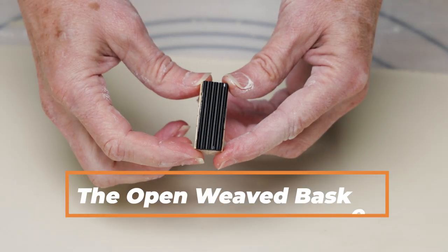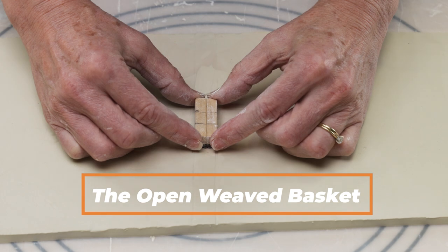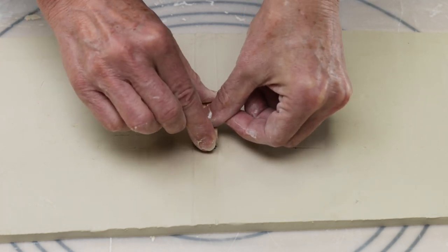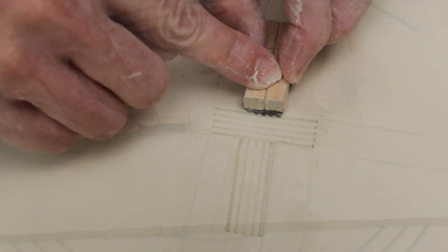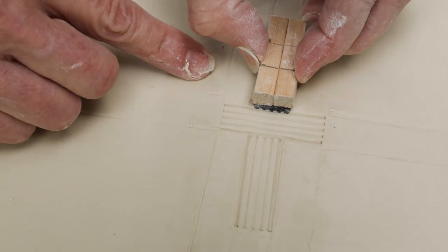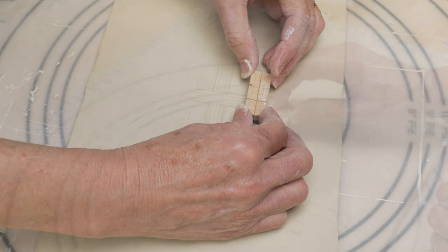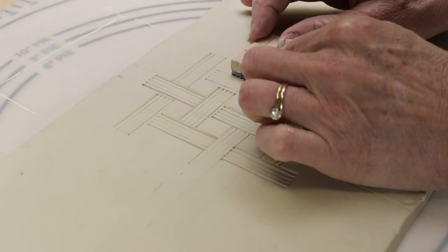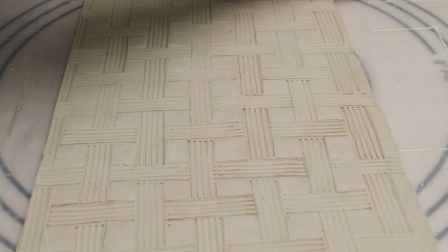Next, I'll use this slim rectangular stamp to create an open weave basket design. As you can see, I marked the back of the stamp to try and keep the design straight. I started out by marking soft vertical and horizontal lines into the clay, then began stamping. I kept working around the original stamped impressions until I got this pattern. I did have a bit of a problem keeping the lines straight. In hindsight, I should have applied more marks on the raw slab before committing to stamping.